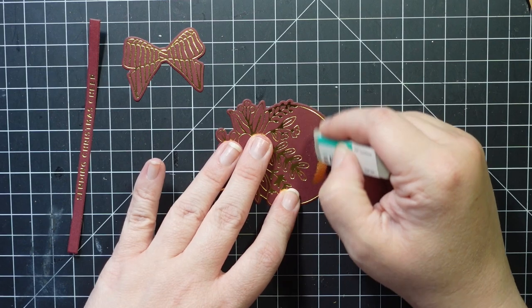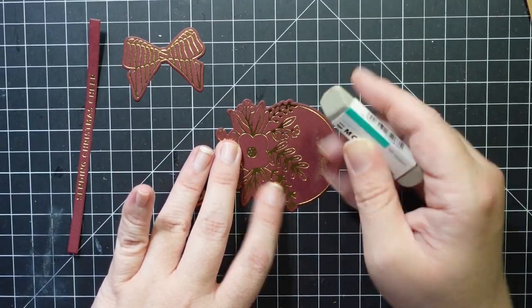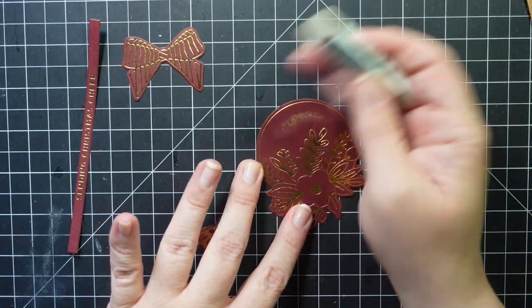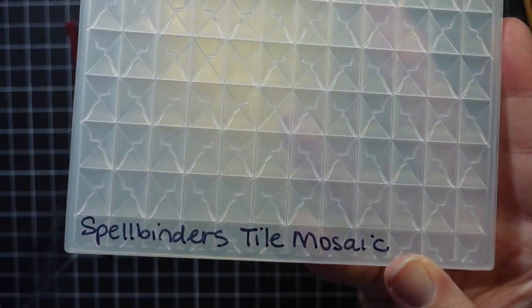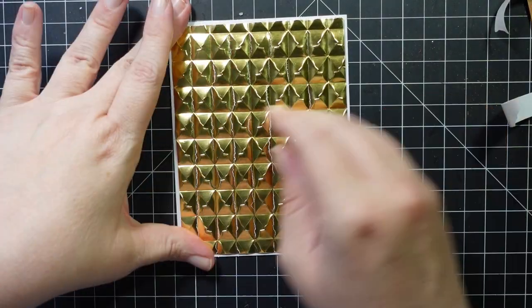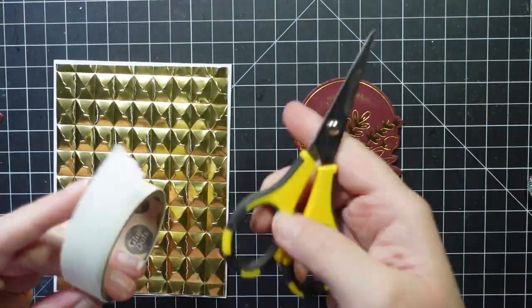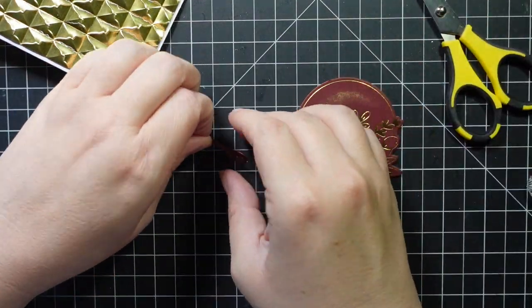It foiled beautifully except for one spot where it over-foiled. I'm taking my sand eraser to get rid of as much as I can — it doesn't remove everything. Each time I did this plate it over-foiled in the same spot; not sure why, but I'm very new to foiling. I'm going to place my sentiment over it — this is a Spellbinders Tile Mosaic 3D embossing folder from a previous video, done using gold mirror cardstock from a Spellbinders kit.